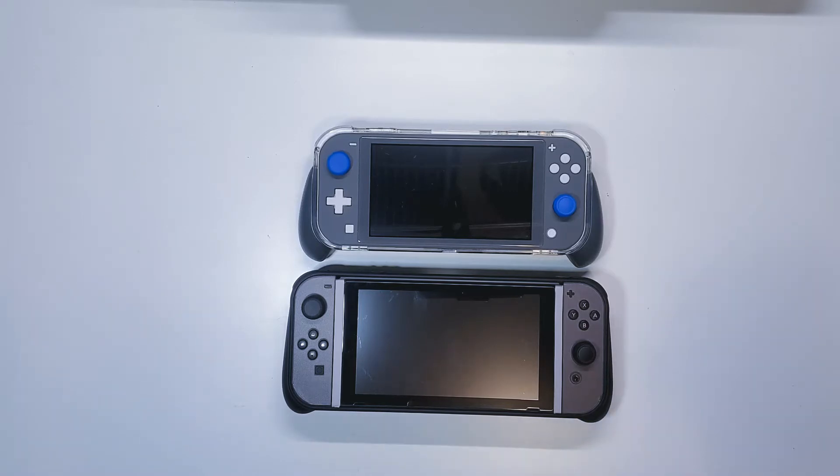Today I'm going to show you guys a little do-it-yourself project involving your Nintendo Switch or Switch Lite consoles. This do-it-yourself is just a simple one — you don't need to do any drilling or taking anything out. It's just to extend the life of your battery. So let's go ahead guys and get started.